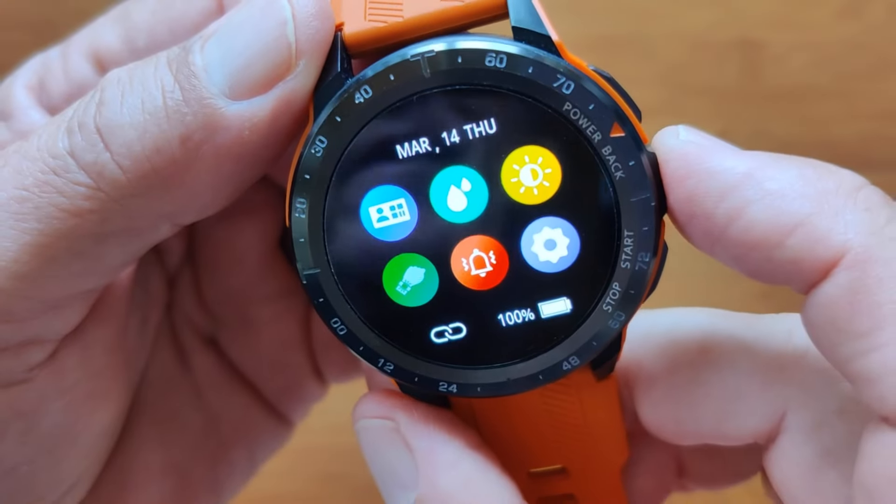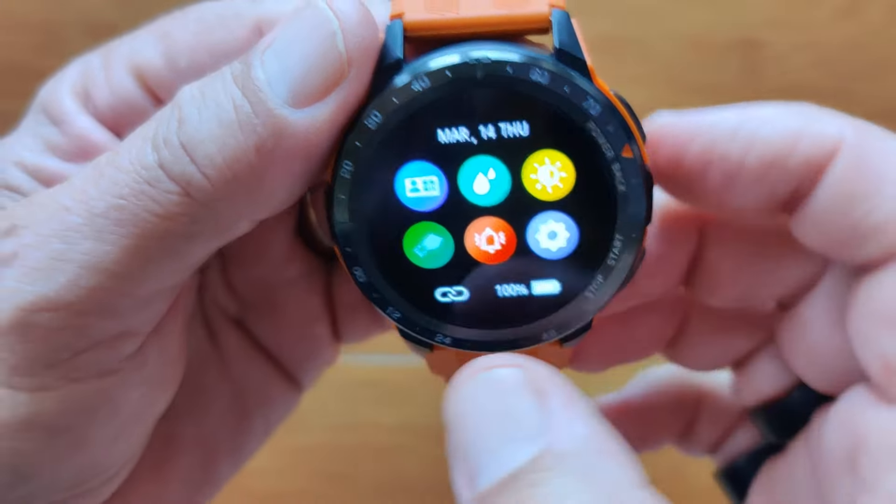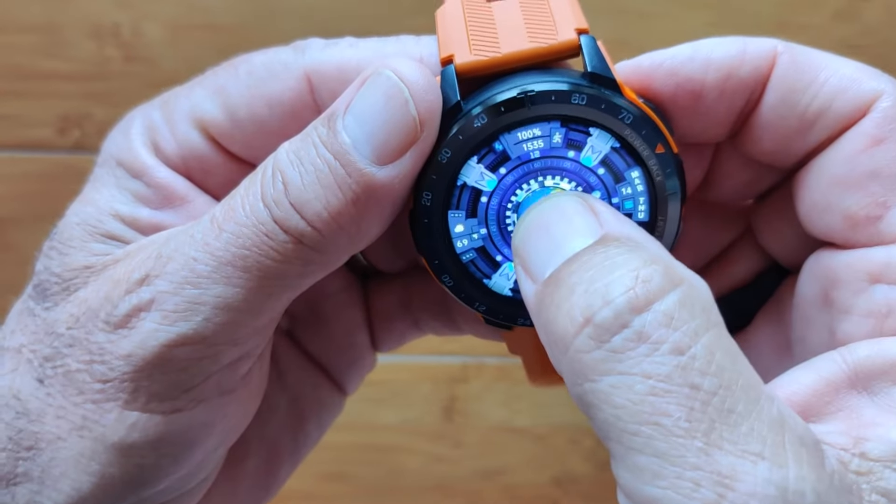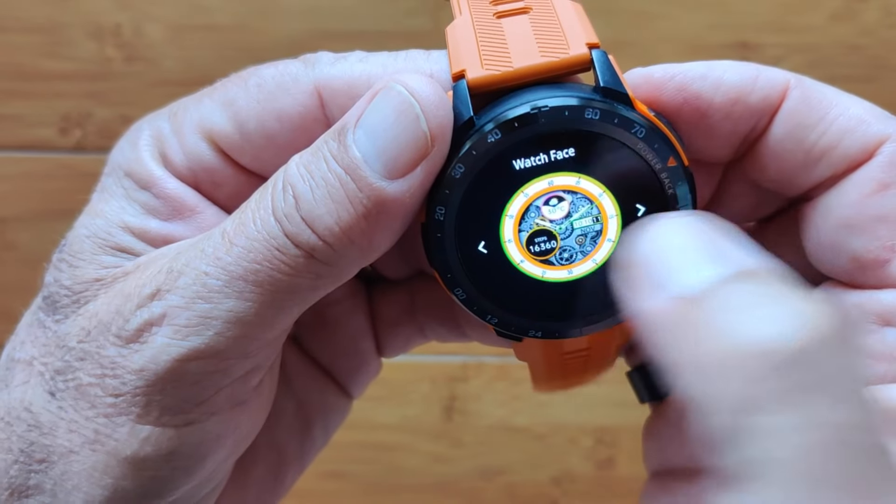You guys know what a didgeridoo is, right? That water eject tone sounds exactly like a good didgeridoo. Oh my goodness. Let's switch to a different watch face after that one.